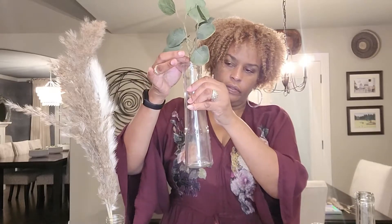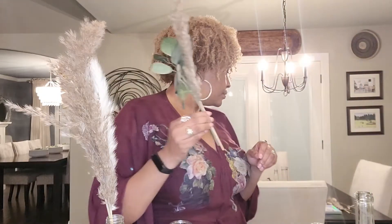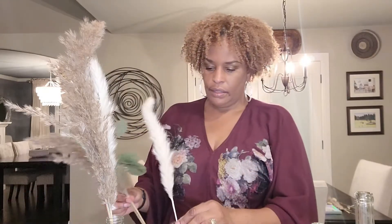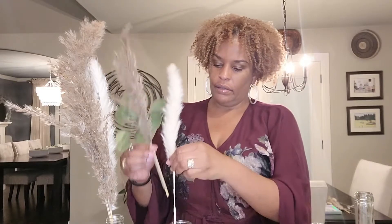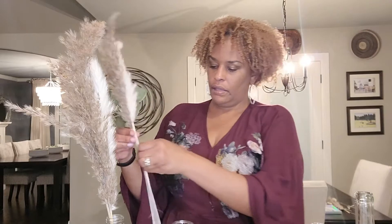For the short little Dollar Tree bottles, I used the greenery, but it's also a little short so I also used the pampas grass and needed a tall piece to give it a little height. One piece is a bit cracked so I just need to tape it — it's tall enough to stand all the way up. I'll just attach it and it just needs something to hold on to.